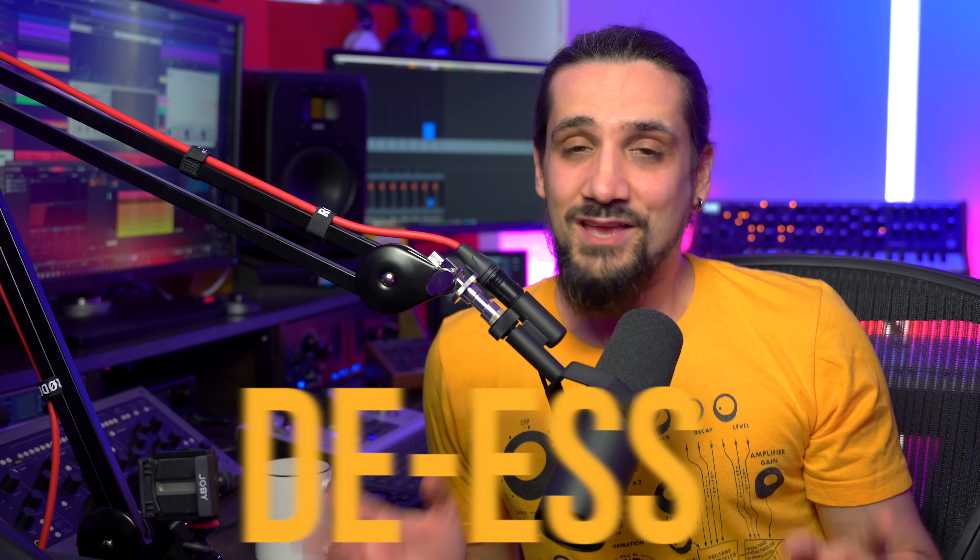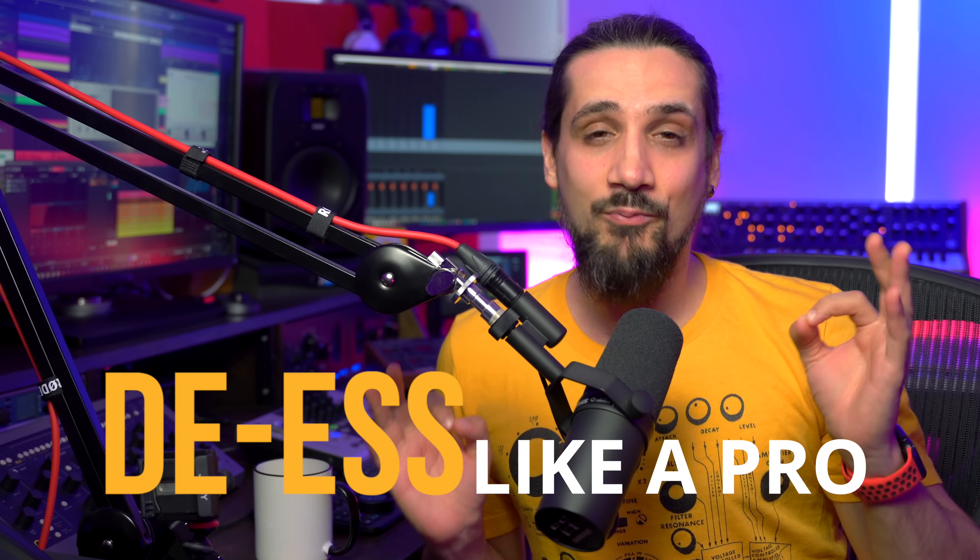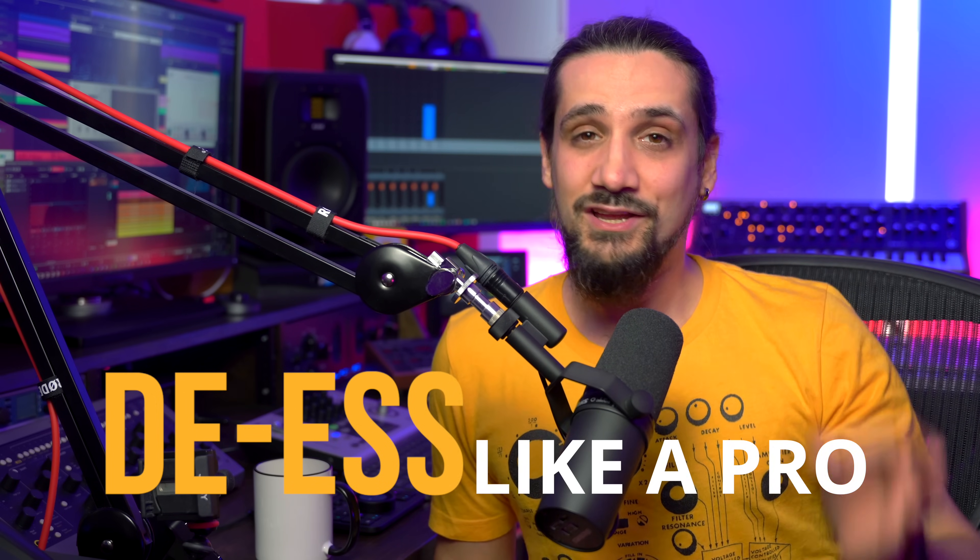Hello everyone and welcome back. Dom here, and on this video I'm going to talk about a subject that's not really sexy — you probably don't want to think about it too much — but it's extremely important, and that's de-essing. I'm going to show you how to properly de-ess your vocals, how to do it right, and how to do it super fast in Cubase.